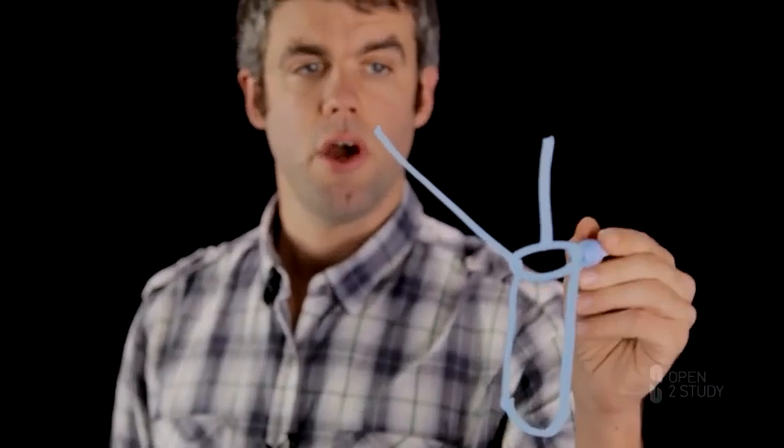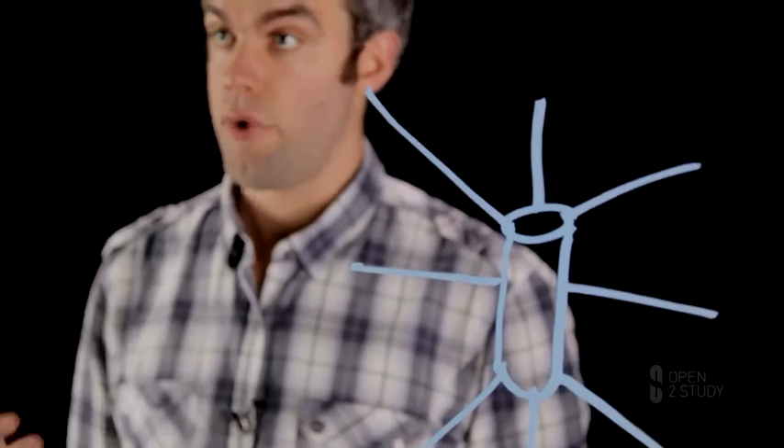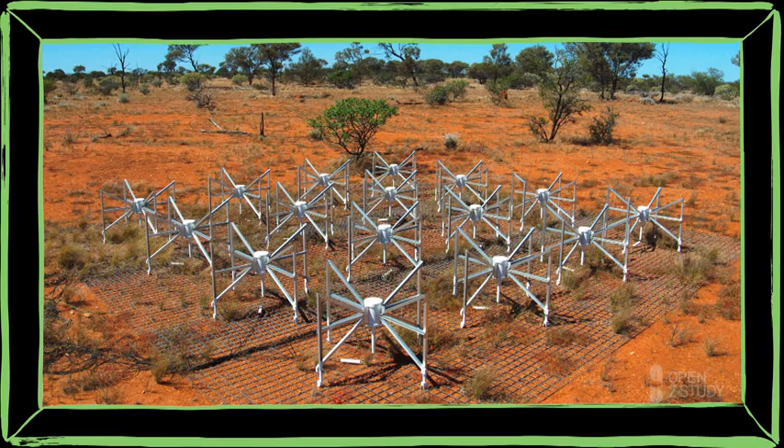So if we want an antenna which is sensitive to all of the sky, it's not enough to have a single dipole. We're going to need several different dipoles all going out in different directions, so we'll be able to detect radio waves wherever on the sky they're coming from. And if we want to detect these really really weak signals from outer space, just a few dipoles isn't going to give us enough sensitivity. This is the Murchison Wide Field Array, or MWA — a low-frequency radio telescope that I'm currently working on.